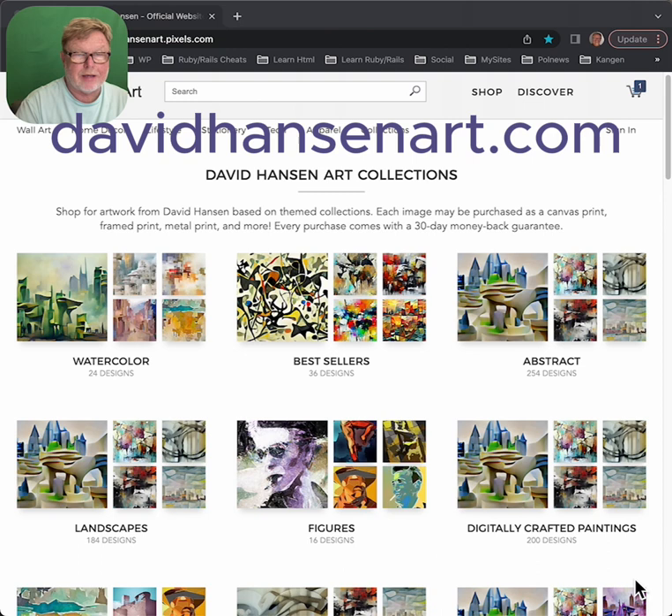Dave Hansen here. I've had a lot of people ask me exactly how do I buy a piece of art from you, Dave? Here's the way you do it. First of all, you go to davidhansenart.com.